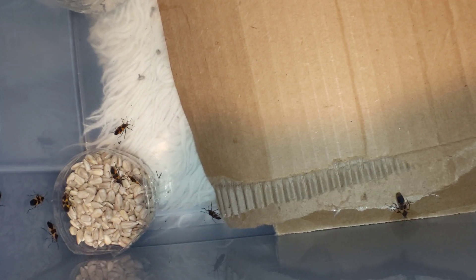In captivity we feed them raw sunflower seeds and they are not toxic because they're eating the sunflower seeds, which are fine.